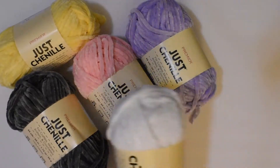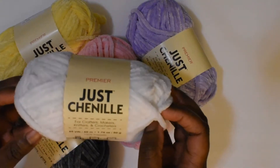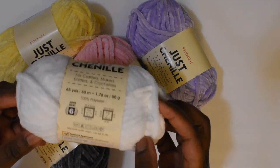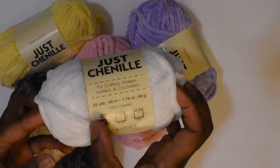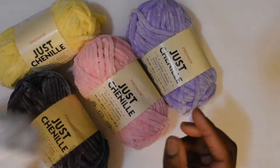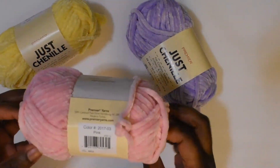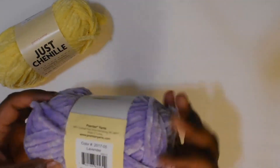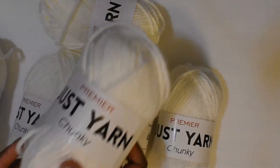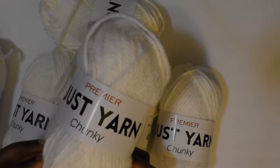I did get four of each color. This is the Premier Just Chanel super bulky weight yarn — these are 65 yards per ball. I got four of the white, which is just a basic white, this one is gray, and this is pink.